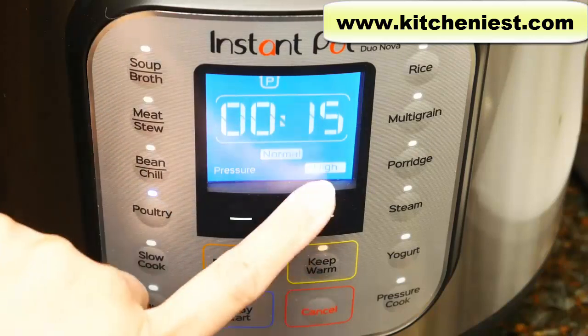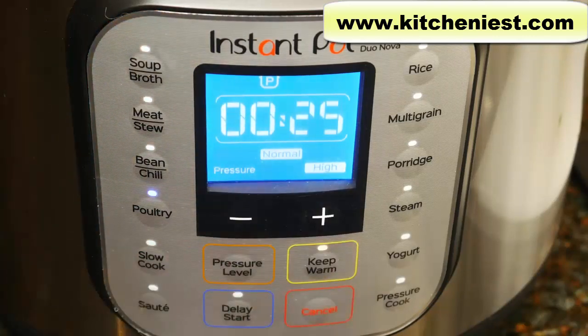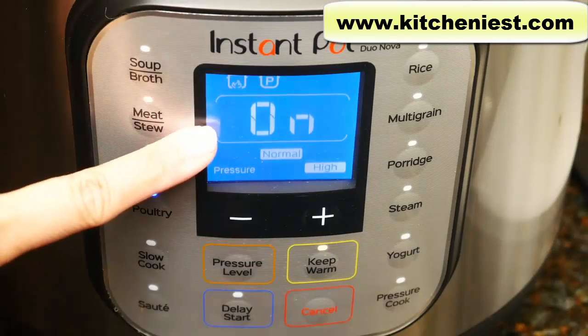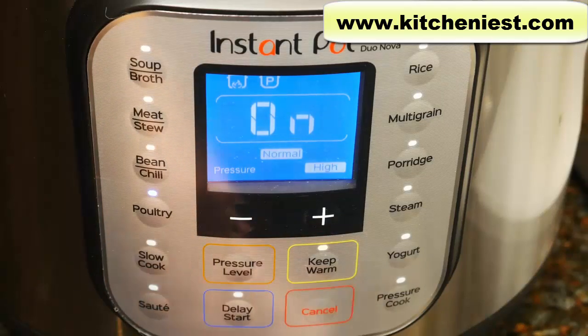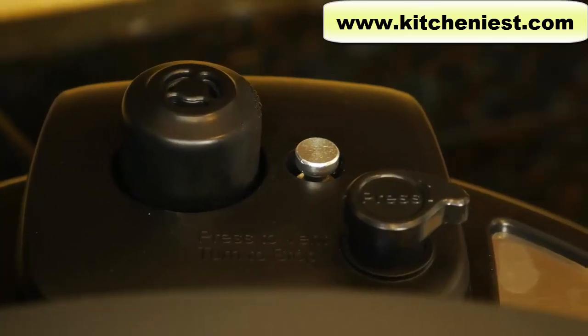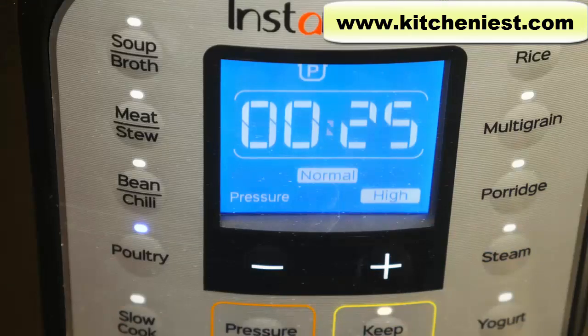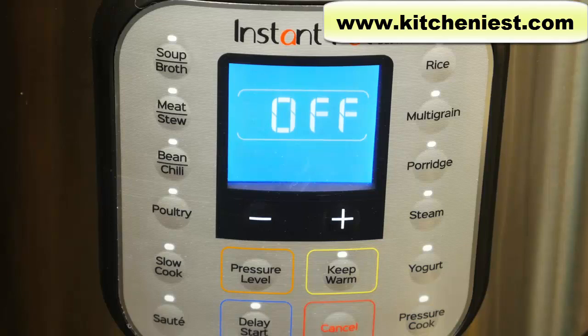Choose poultry — pressure is already high. If it's not, select high. I'm going to set the time to 25 minutes. After a few seconds 'on' is displayed, the unit will come up to pressure and then the time will count down. When cooking pretty much anything, you can use the pressure cook button, which is also the manual button, so you can set your own pressure and time. The float valve has come up so the unit is pressurized — 25 minutes is displayed and now it's counting down. It took about 11 minutes for the unit to be pressurized. Press the cancel button or it's going to go into keep warm mode. I'll wait 15 minutes and then release the pressure.